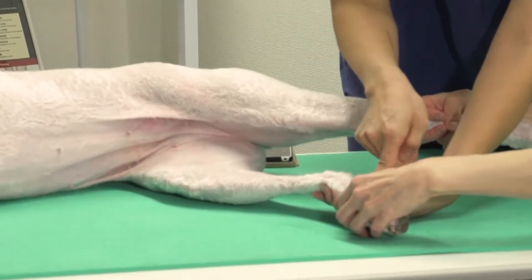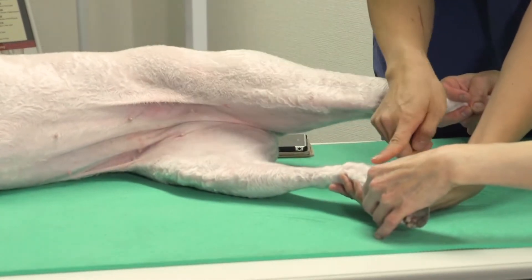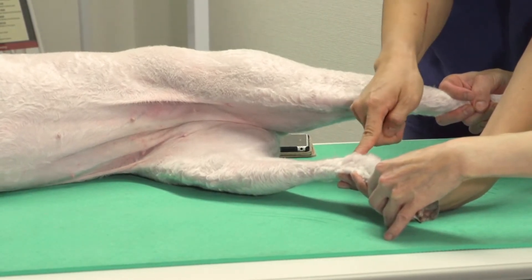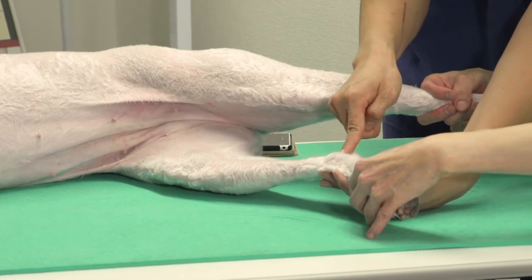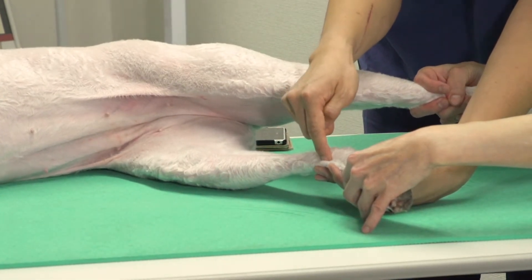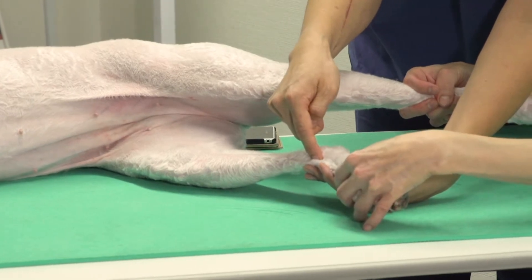On the inside of the ankle of a dog, we have the medial malleolus. Cranial to the medial malleolus and in the depression, you have LR4.